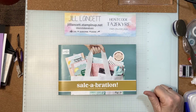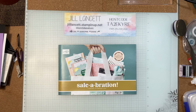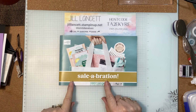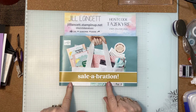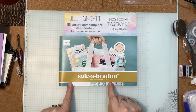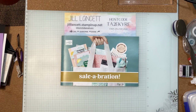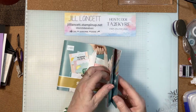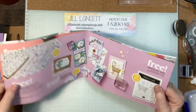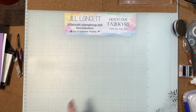Hi everyone, Jill Lancet here — welcome to Thursday night. It's been quite a warm day here in Sydney. Tonight is the last night of the Saleabration celebration promotion — if you haven't heard of it, I don't know why! For every $90 you spend you can earn a free reward — it might be paper, it might be a stamp set. Go to my online store and check that out — you need to run if you've left it till now.